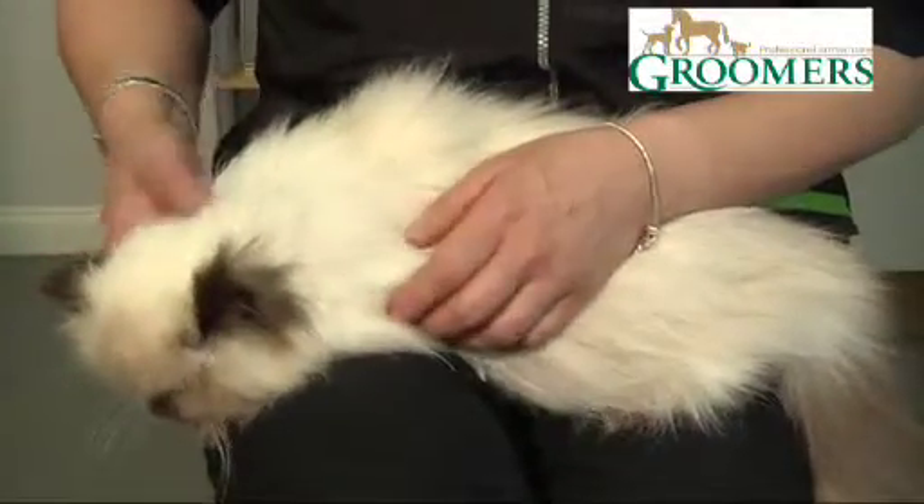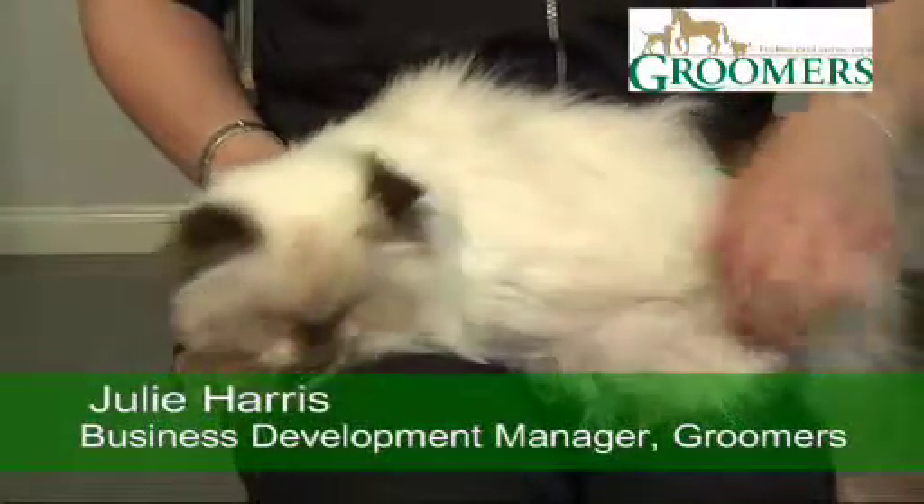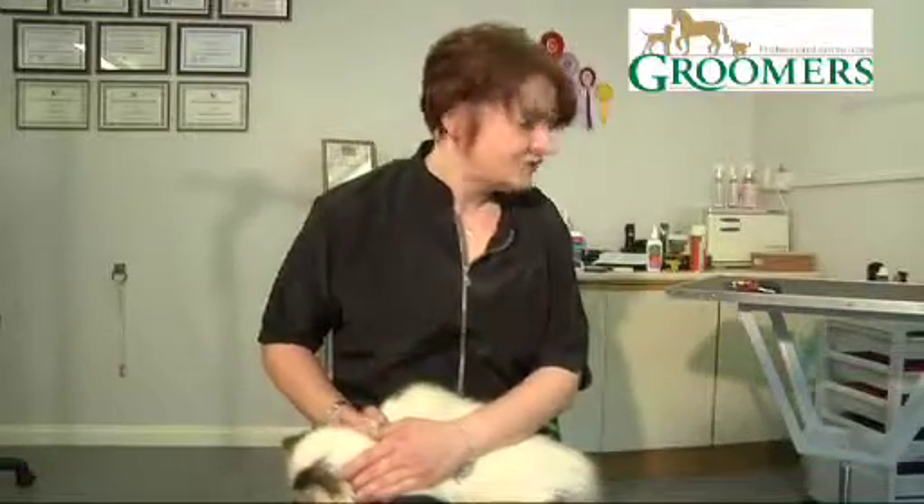I'm just going to demonstrate how to cut a cat's claws. The best way to restrain a cat is on your lap, where you can use your arm just to restrain them.